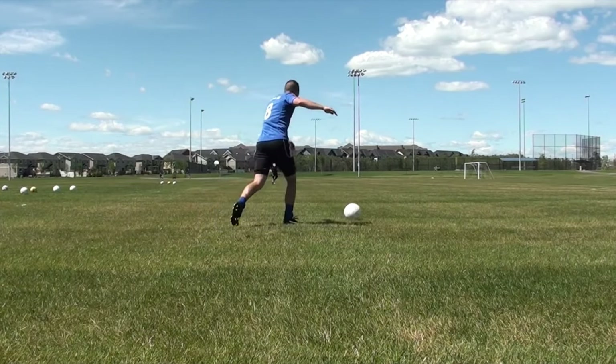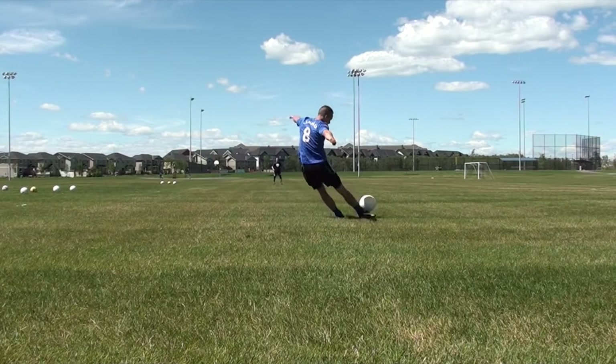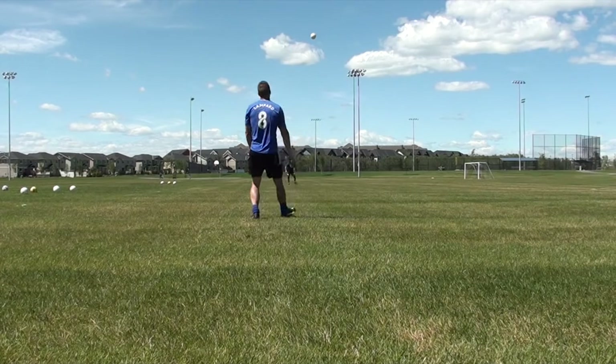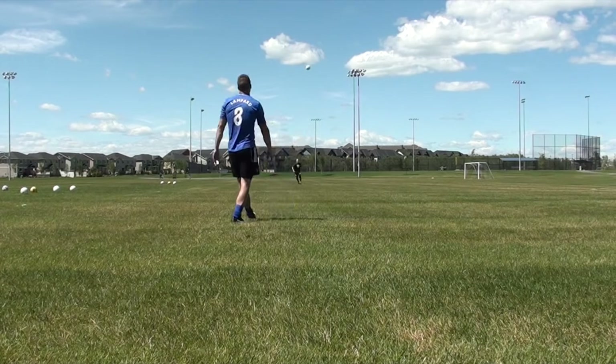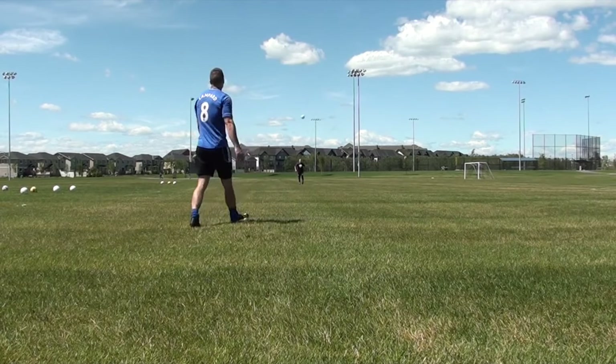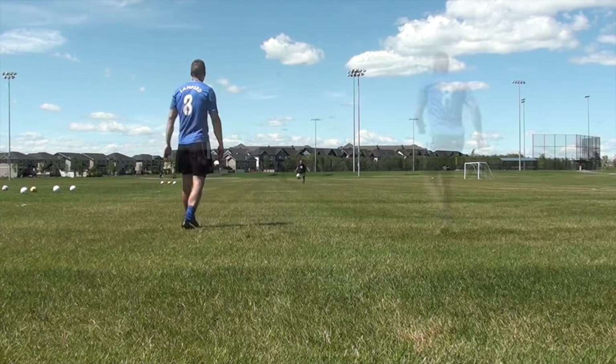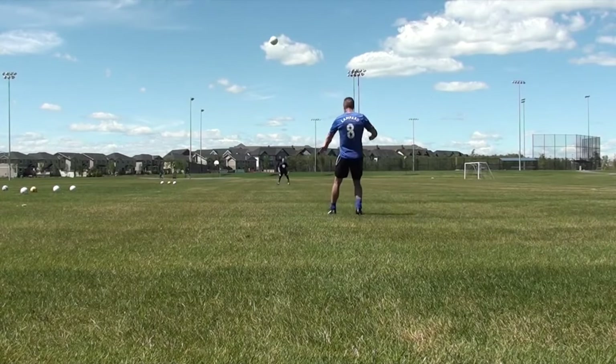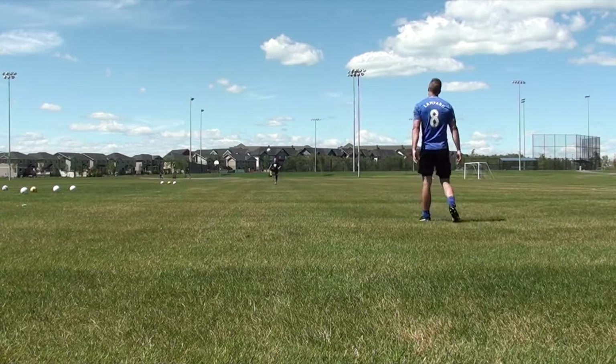The second thing is your point of address. As you can notice, I'm attacking the ball from about a 45-degree angle — I'm not running at it straight on. If I'm running straight at it, it's going to be really difficult to make the ball go straight, just because of the natural kicking motion of my leg. You want to attack the ball from a bit of an angle, from the side almost.